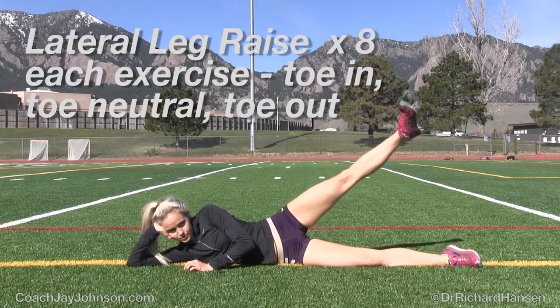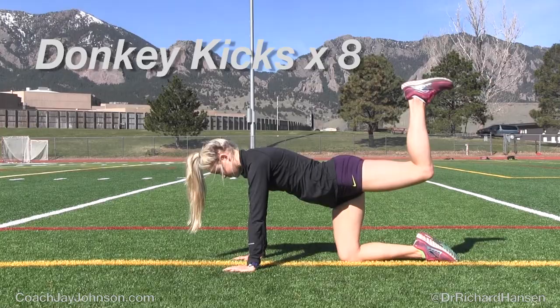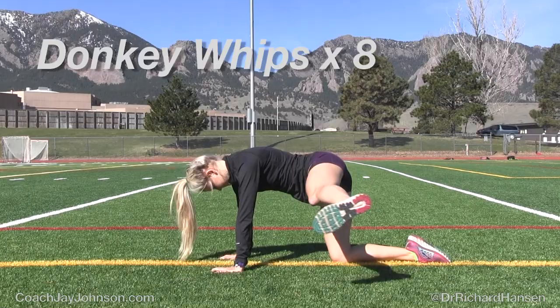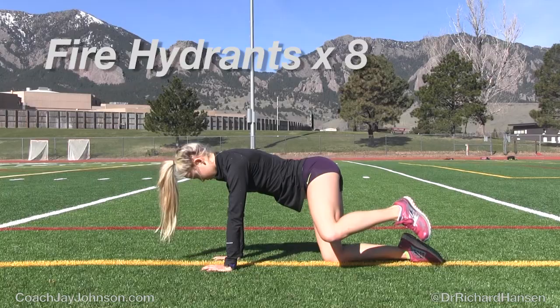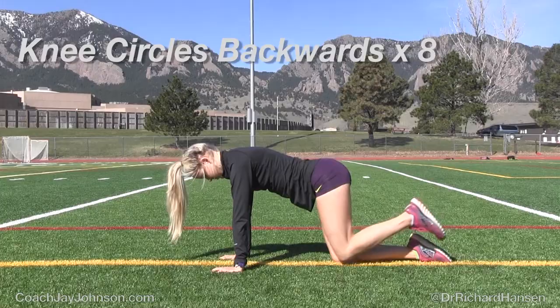One thing I want to point out: when you're doing donkey kicks, donkey whips, and fire hydrants, you're going to look weird at the health club. If you get your yoga mat out at the trailhead or at a track doing these things, people are going to look at you. But having done this with athletes for a number of years, the chance of staying injury-free goes way up. It just feels good — you're creating dynamic movement at the hip to open up the joint before or after you've worked it significantly.